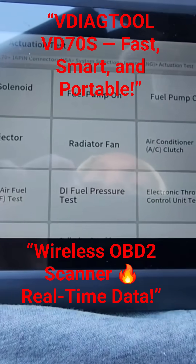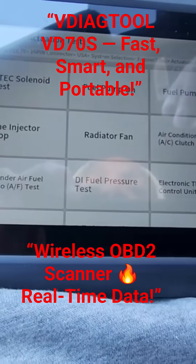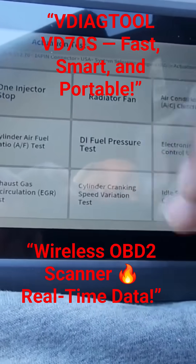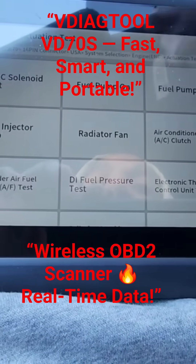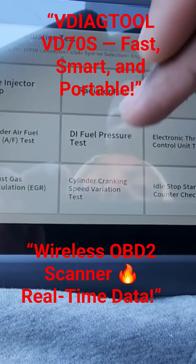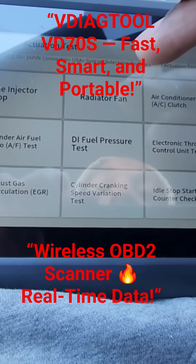And then these are the actuation tests. So basically, these are the things that it can test to let you know if it's good or not through using this tool. So we got the VTEC, fuel pump, injectors, radiator fan, battery fan test, electronic throttle control test — everything.